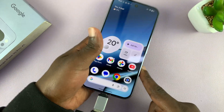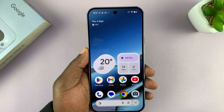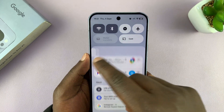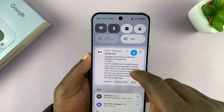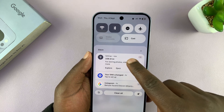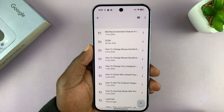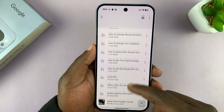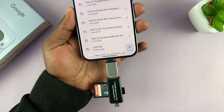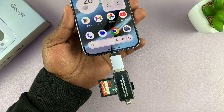Once you connect, it's going to take a moment, and then once everything is recognized, you should be good to go. You can see a USB drive has been detected. You can tap on that and open the USB drive — that's going to be your SD card. You can see the files and folders inside that SD card. So that's basically how to connect an SD card or a microSD card to your Pixel 10 or Pixel 10 Pro. Thanks for watching and good luck.